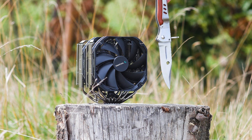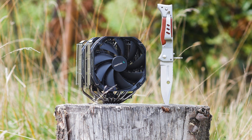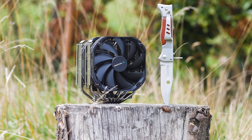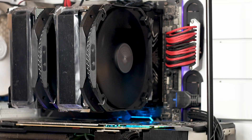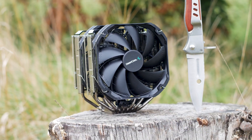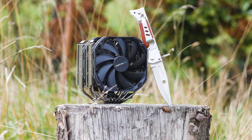The Deepcool Assassin 3 is not a new CPU cooler. In fact, this model was launched around 2020 and since then it has been a constant disruption on the air CPU cooler market, competing with the best offerings from Noctua and Be Quiet. However, given its age and the rapid development of new CPU coolers, can this air CPU cooler still be a good choice for a gaming or overclocking system?